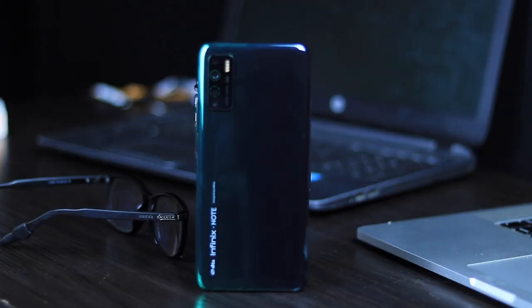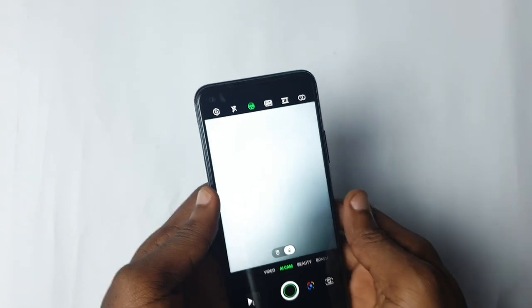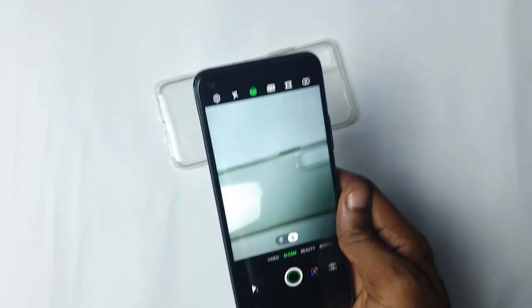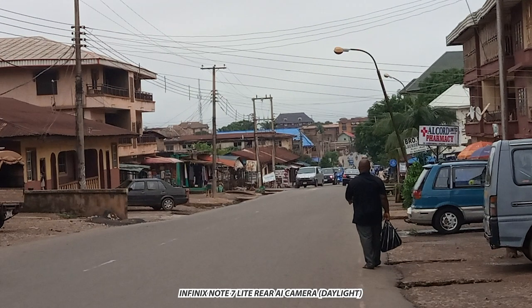The Infinix Note 7 Lite has a quad camera setup on the back, but you are only able to actively use two of the rear snappers: the 48MP primary camera and the 2MP macro lens. The 2MP depth sensor aids portrait shots, and the 2MP QVGA sensor has no Super Night mode available — an option you will find on the standard Note 7. There is also no image or video stabilization on the Note 7 Lite, which you do get on the standard Note 7. Daylight camera photos turned out pretty good with a decent amount of detail, accurate colors, very good contrast and dynamic range — excellent for its price range.